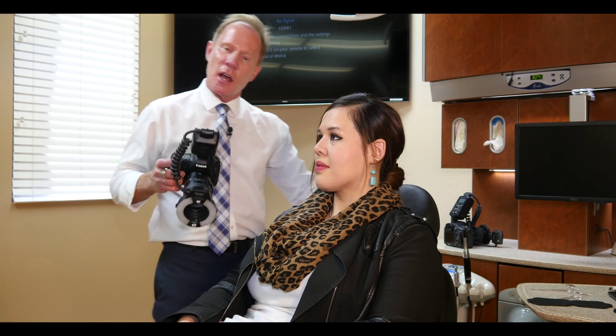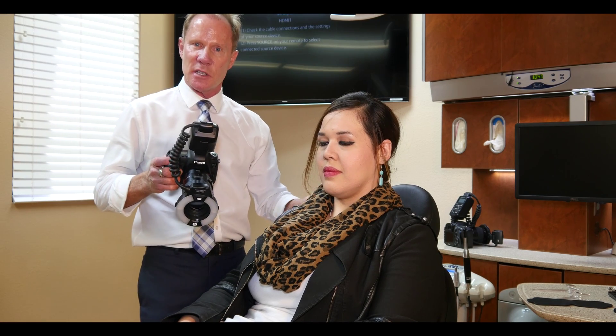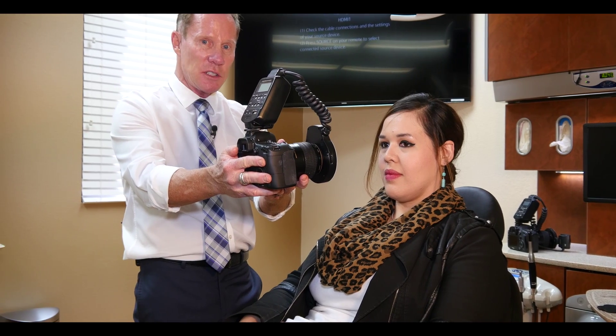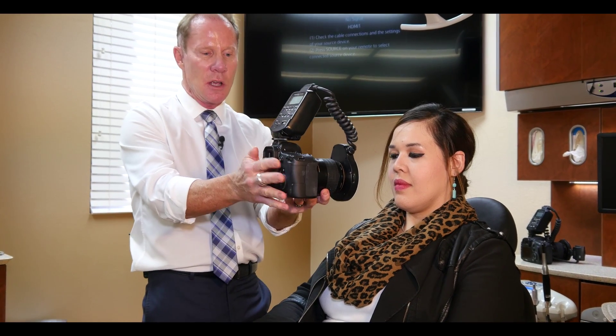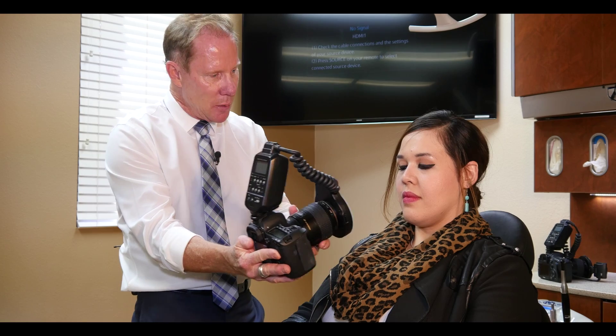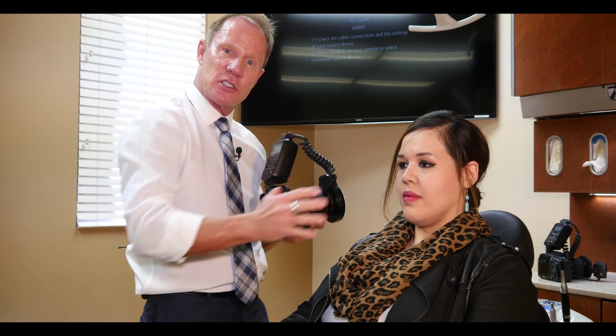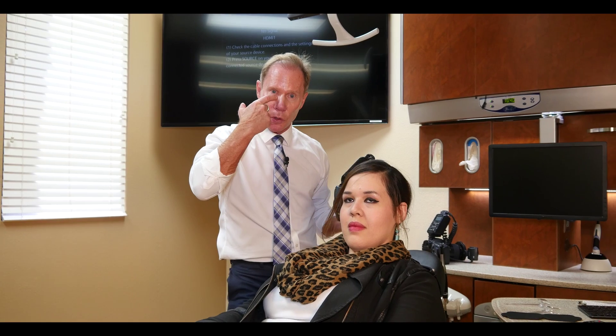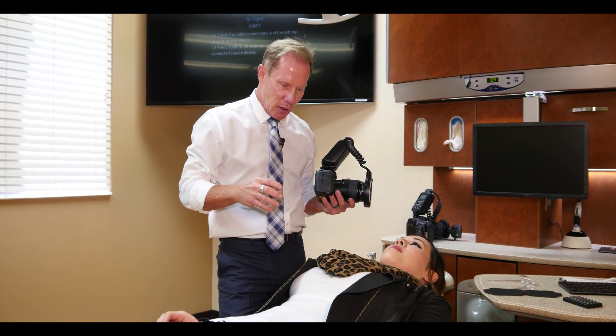A lot of dental photographers like the patient to be sitting up. The problem with this is the camera is heavy and it wants to tilt down. So if I take a picture straight on, the photographer tends to drop the heel of the camera down, making it more stable but shooting up at the arch instead of directly at it. So I prefer to actually have my patients laying down — it gives me more control of my body, my arms, and the camera itself.